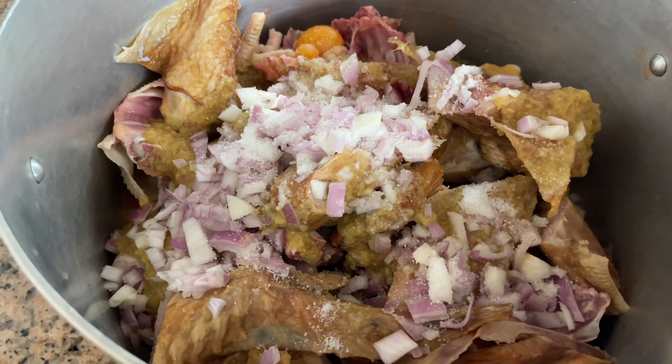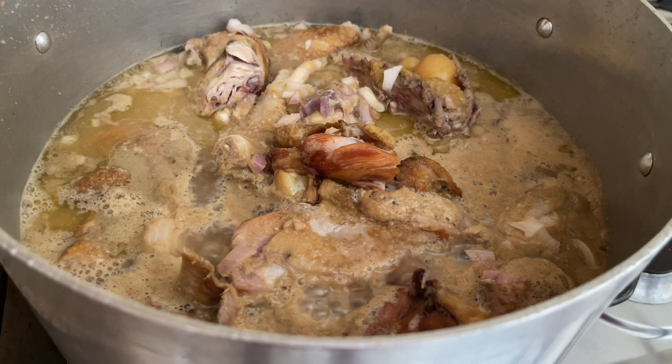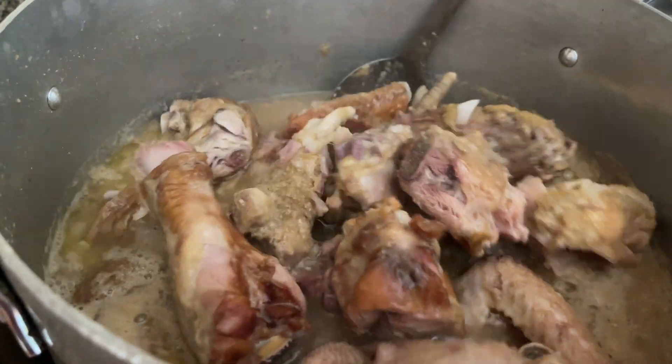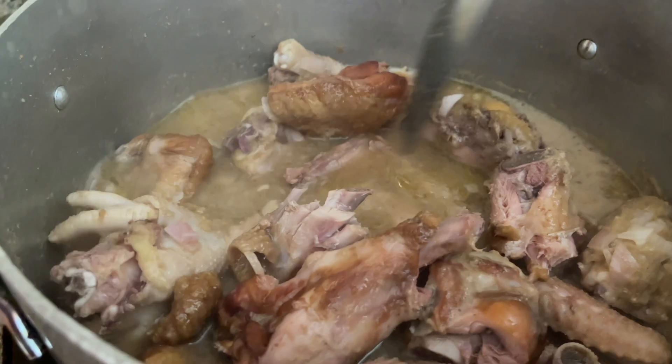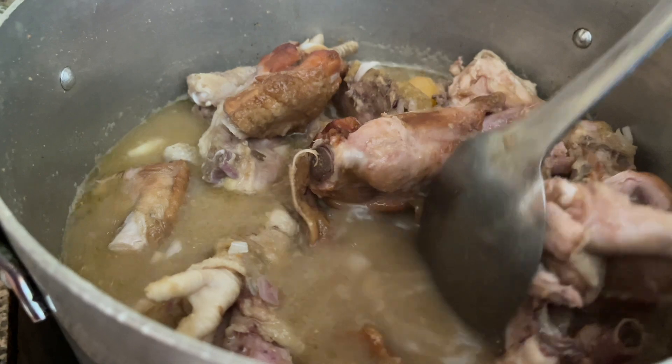We're going to rinse our bowls, pour the water, and set it on fire. Our chicken and turkey has been on fire for about five minutes now, so we give it a stir and cover it up again. The chicken is cooking on fire, and the cassava and plantain are also going. How are you celebrating your Easter? I think fufu and this soup — about 90 percent of us are going to eat this food today!